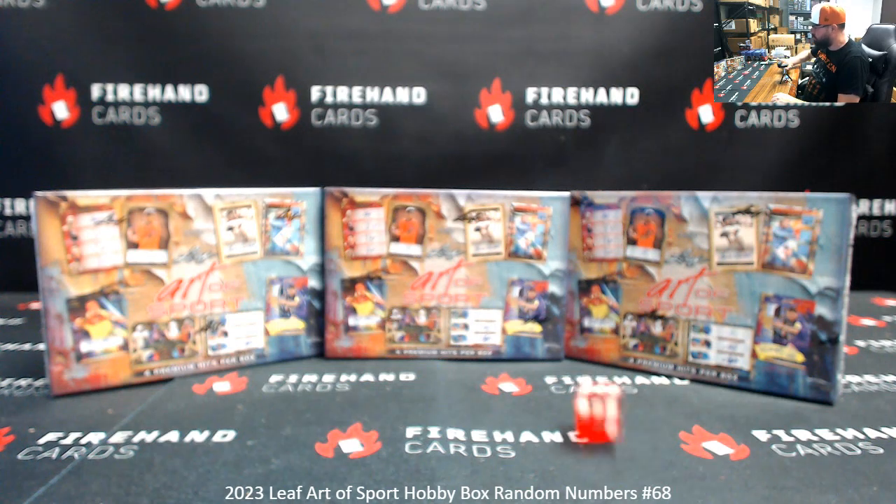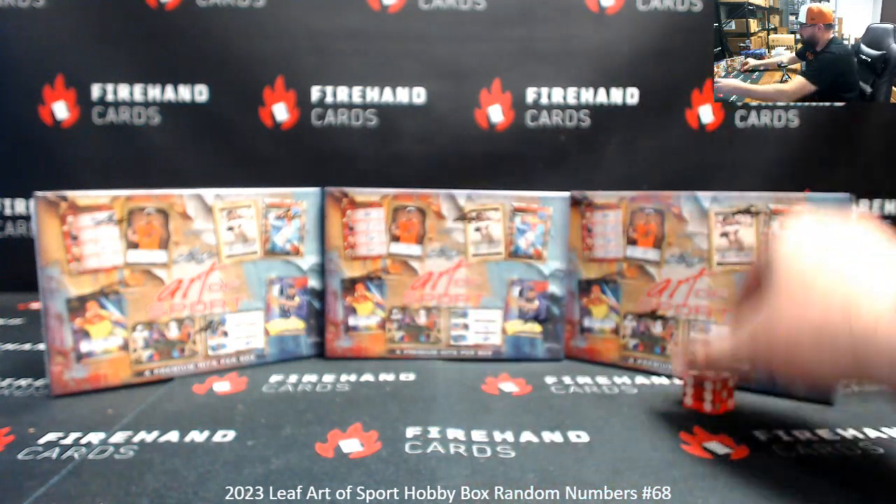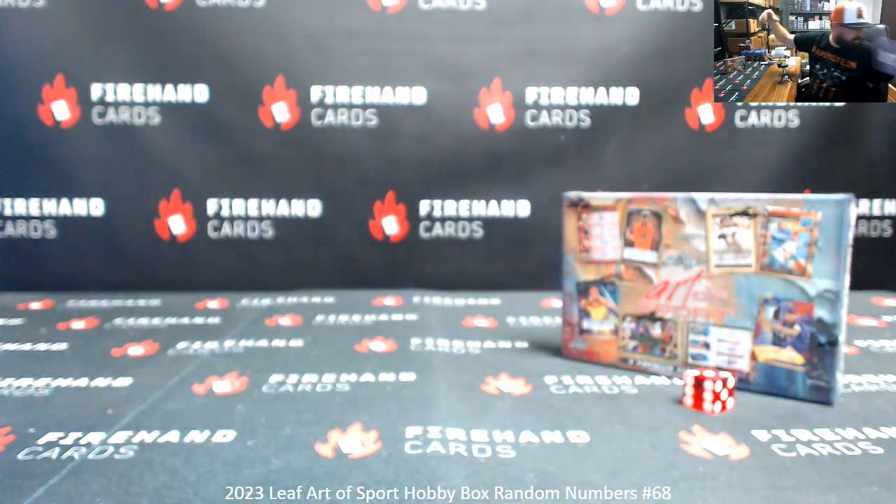Here we go — good luck. Three clicks and rolling three means we'll use the box here to the right. These two boxes come off the table; we'll have them for you in a little while.